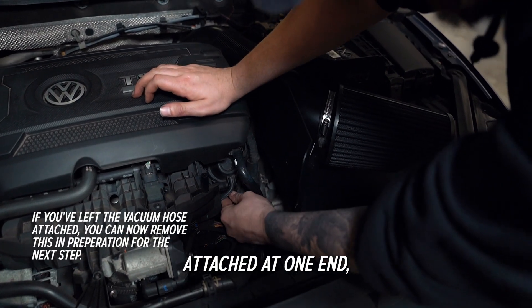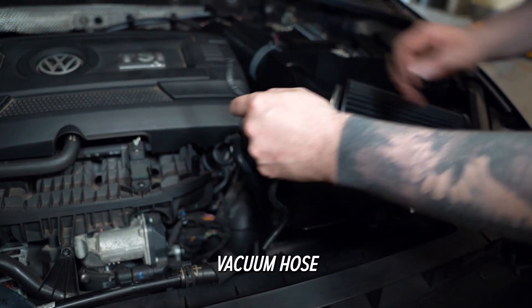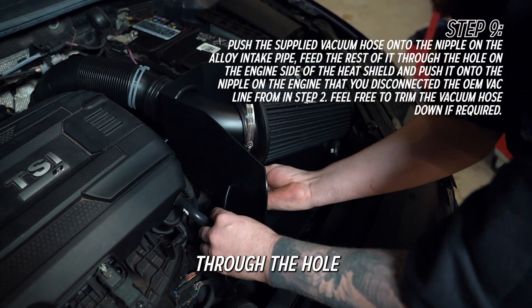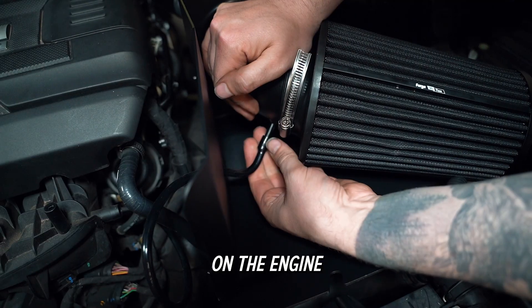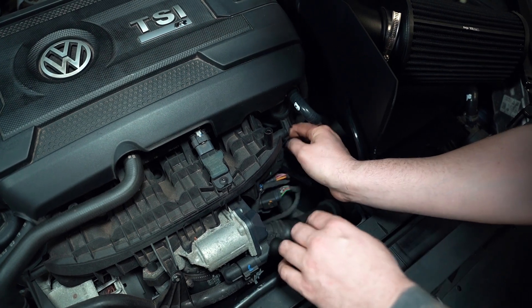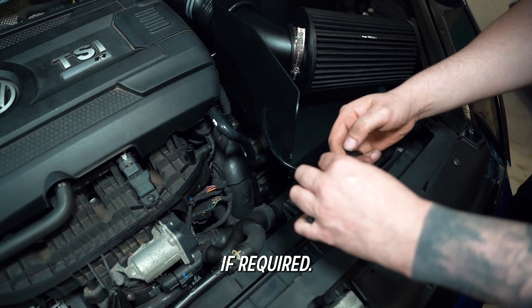If you left the vacuum hose attached at one end, you can now remove it using the same method as before. Push the supplied vacuum hose onto the nipple on the alloy intake pipe, then feed the rest of it through the hole on the engine side of the heat shield and push it onto the nipple on the engine that you disconnected the OEM vacuum hose from. Feel free to trim the vacuum hose down if required.